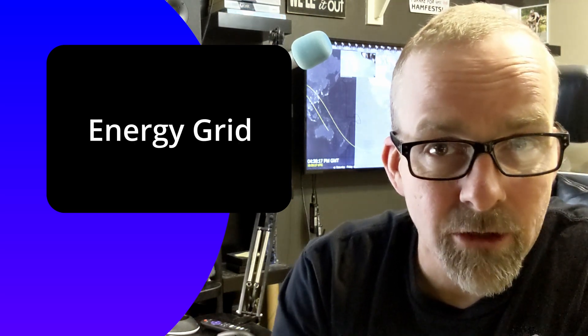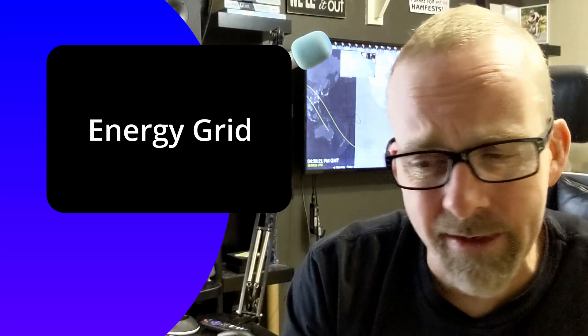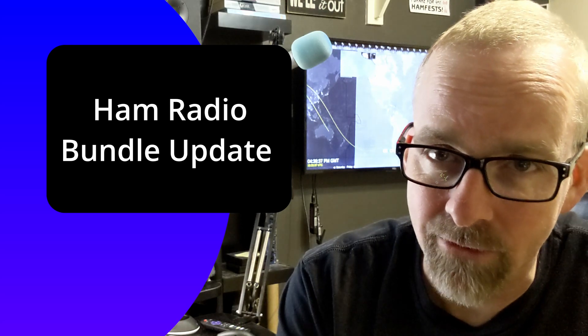And then we're going to add the energy grid because energy prices and all that kind of stuff is important, and it might be good to give you some context as to the tremendous system of LNG and oil and solar and nuclear and an entire grid that shows on your Geochron. And then also, improvements to our ham radio bundle, including FT8, which you also have been asking for.